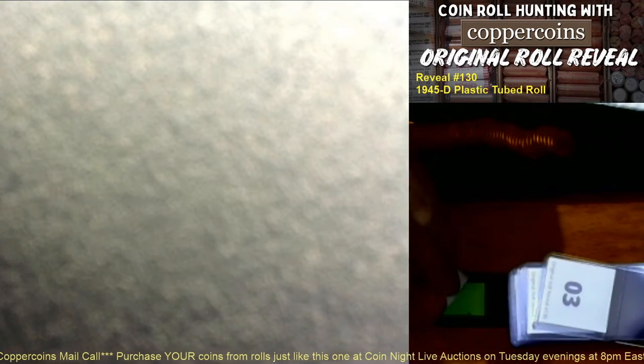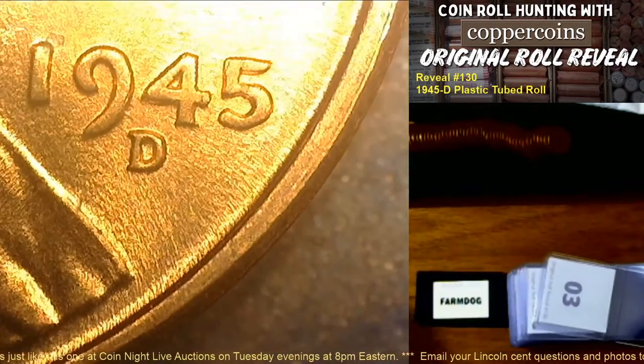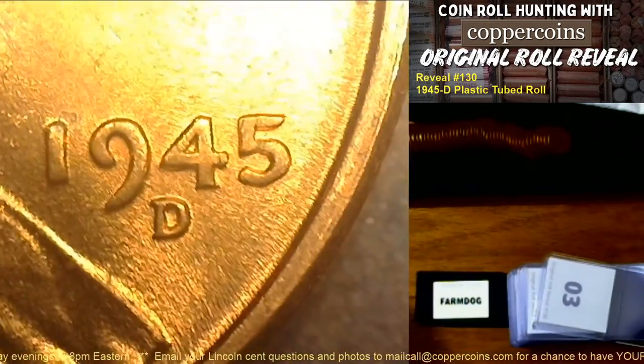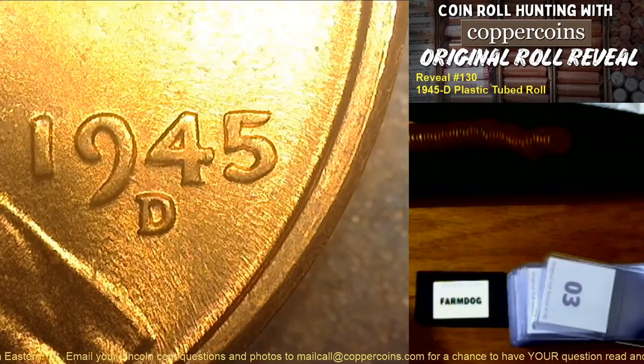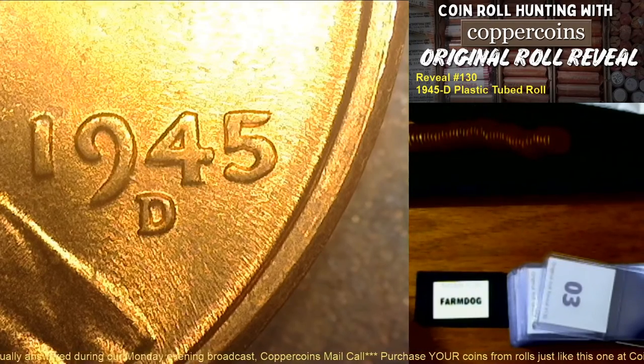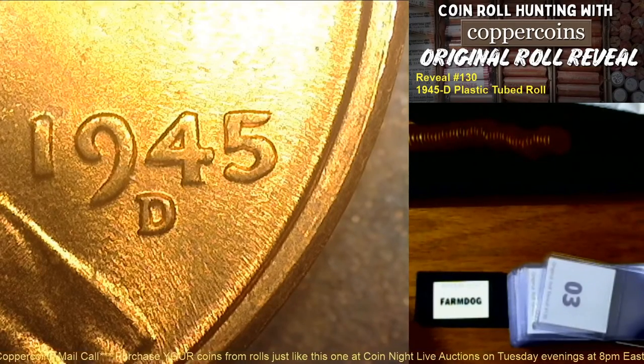Coin number three goes to Farm Dog. Now you're talking — that is a double die right there! It's almost a class six double die obverse. Let me attribute this. I was already on Variety Vistas — let me go to the double die listings and go to 1945 D. This is not number one; it is number two — DDO number two.